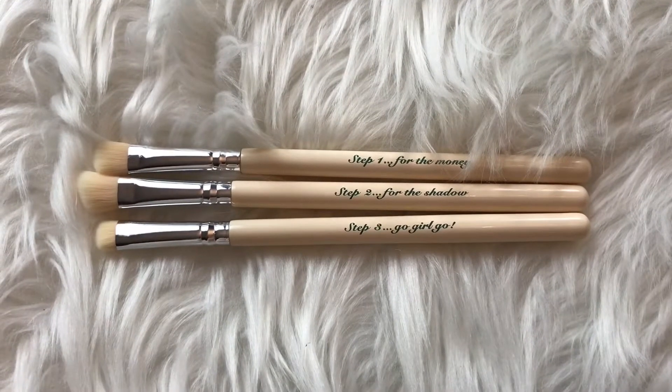I think there was one more thing in there. This is the Vintage Cosmetics Company Smoky Eye Brush Set — always happy to see brushes! Three brushes inside. They're kind of full size, or maybe shorter trial size. Step one for liner, step two for shadow, step three — go girl! There's a shader brush and a smaller brush, and this shape is like my favorite brush from Luxie. Awesome!